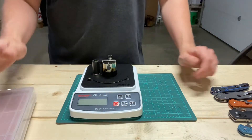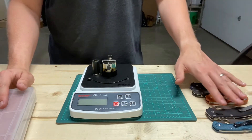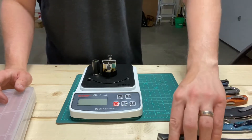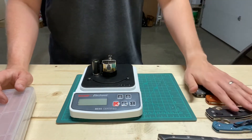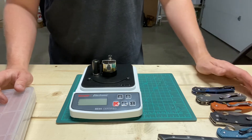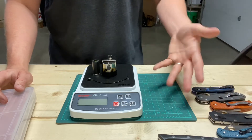Just to add to that study, I've got the blades that were sharpened in that study and they haven't been used. I wanted to do some BESS testing on them to add to that.